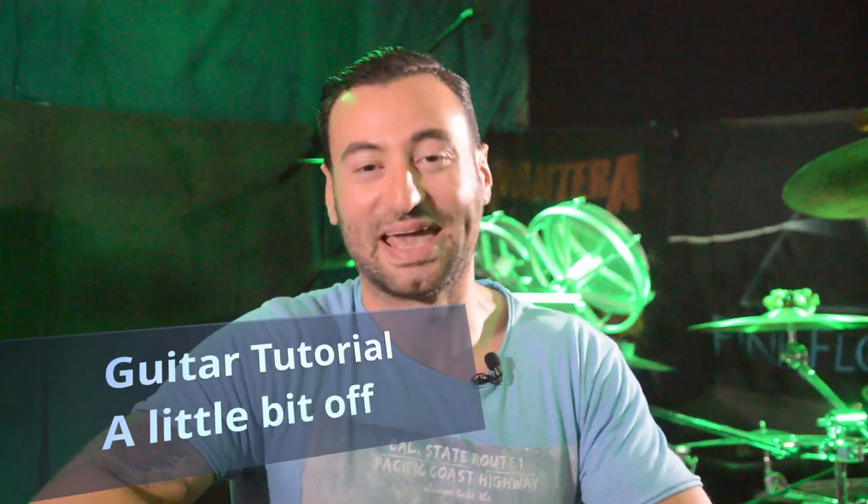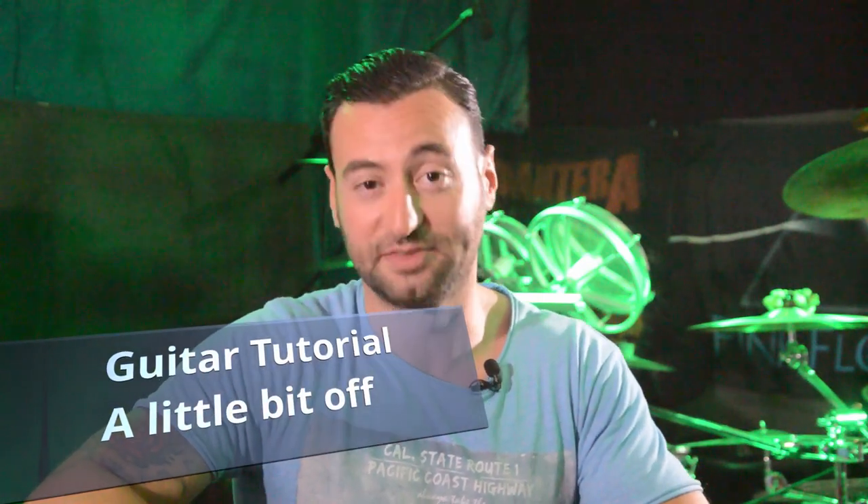Hello guys, Omar Wolf is here and welcome to Omar Guitar. Today I'm gonna show you a little bit of a Five Finger Death Punch song and we're gonna go through it step by step. Let's go.